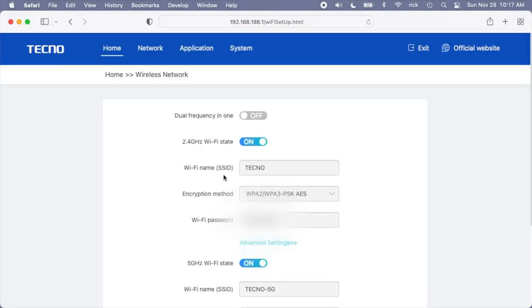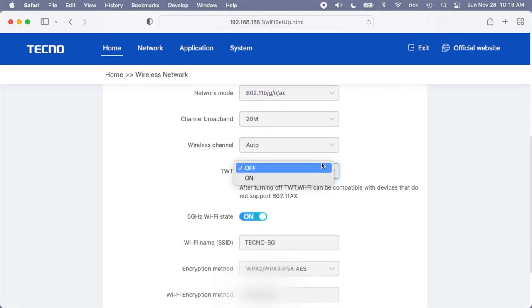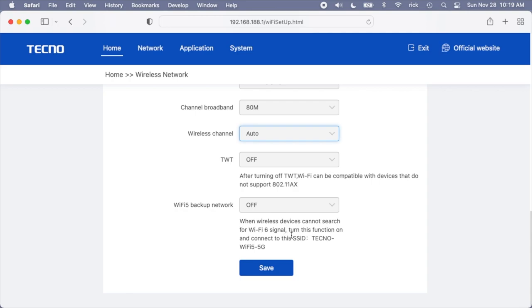Next we have Wireless Network. It's currently set up with a 2.4 gigahertz network and a 5 gigahertz network with different names — Tecno and Tecno 5G. If you hit Dual Frequency in One, it will use the same SSID for both networks. Here we have the SSID, encryption type, and Wi-Fi password for each band. In the advanced settings you can hide the network name, change the network mode, change the channel bandwidth, choose the channel, and turn Target Wake Time on or off. On the 5 gigahertz advanced settings, if you have interference you could lower the channel bandwidth — it would slow the speed but could give you more reliable service. There's also a Wi-Fi 5 backup network option you can enable.